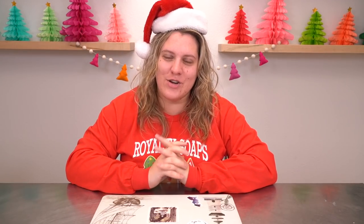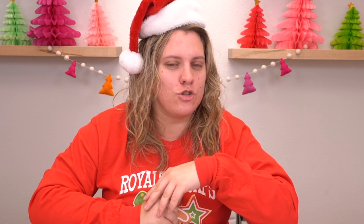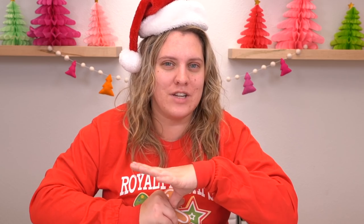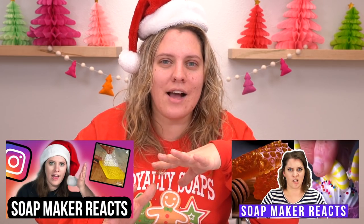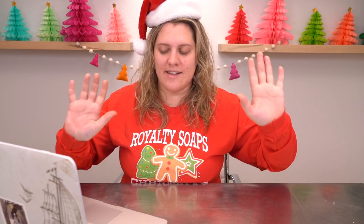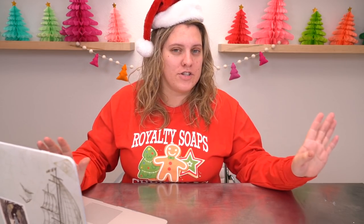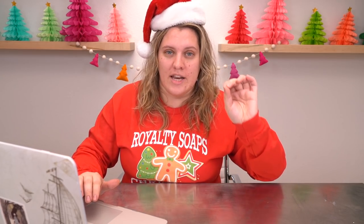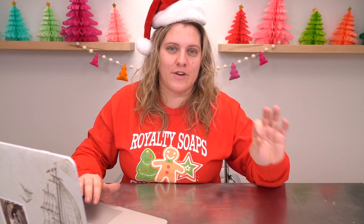Hello everyone! Welcome back to the 12 Days of Soapmas. Today I'm going to be reacting to some TikTok soap making videos. If you guys have been here before, you know that I have done a few other professional soap maker reacts videos and now it's time to roast some TikToks. I just want to say this is my true reaction — I have not seen any of these videos. My personal assistant Caroline has compiled all of them for me, so you're getting the raw, real first impression.